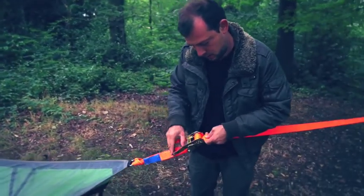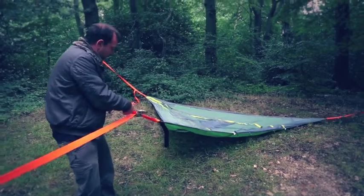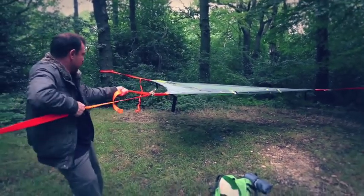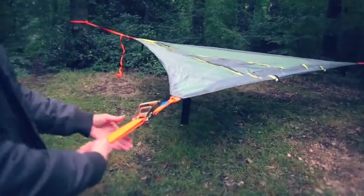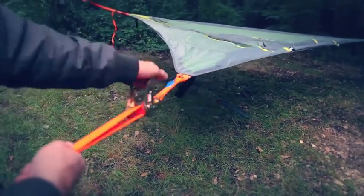Put the tail through the spindle of the ratchet, take the tail and pull it back towards the tree — that will pull the tent off the ground. Clamp the tail and the strap with both hands so they're in line, then unlock the ratchet and pump it a few times.